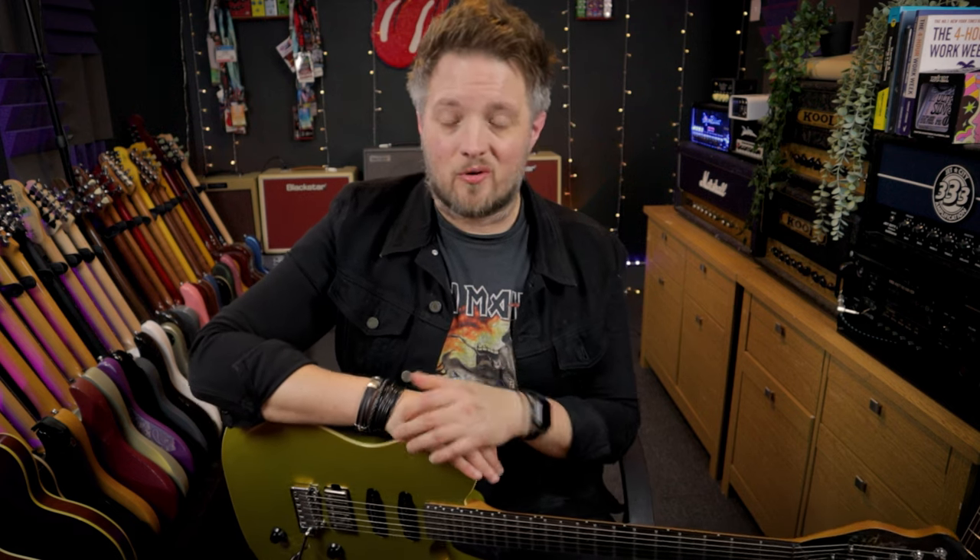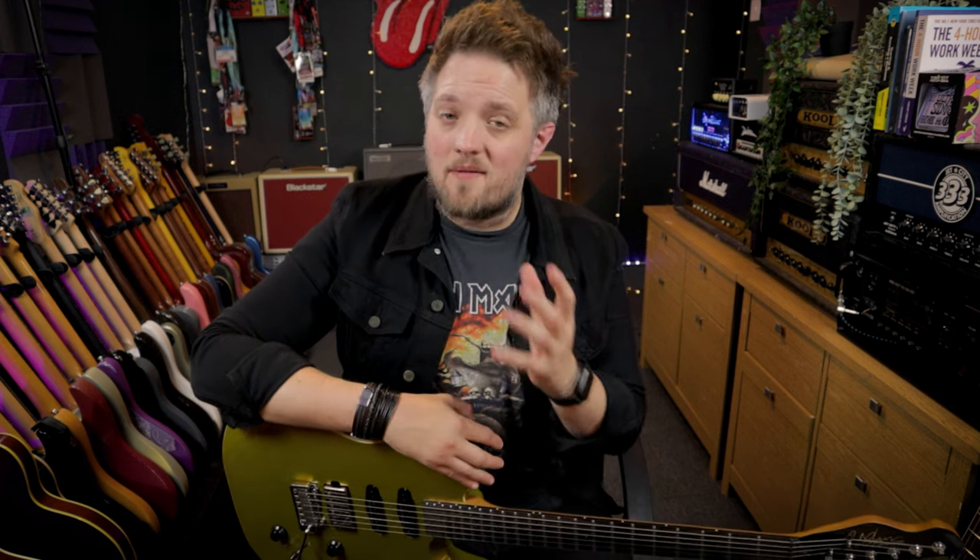Hello everyone and welcome to Blackstar Potential. My name is Lee Fuge and I'm here today with MusicTeacher.com. In this video we're going to be using the Blackstar Amped 2 to dial in a basic metal tone. If you're a metal guitar player, this video will give you a basic tone you can use as a starting point to designing your own metal tone.